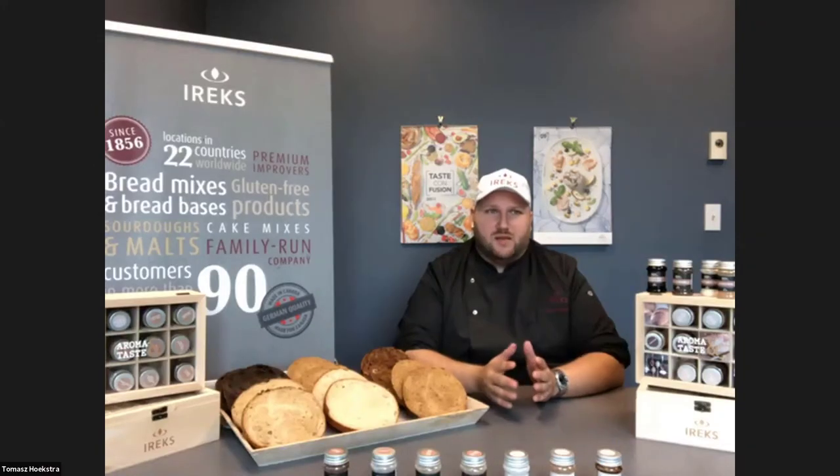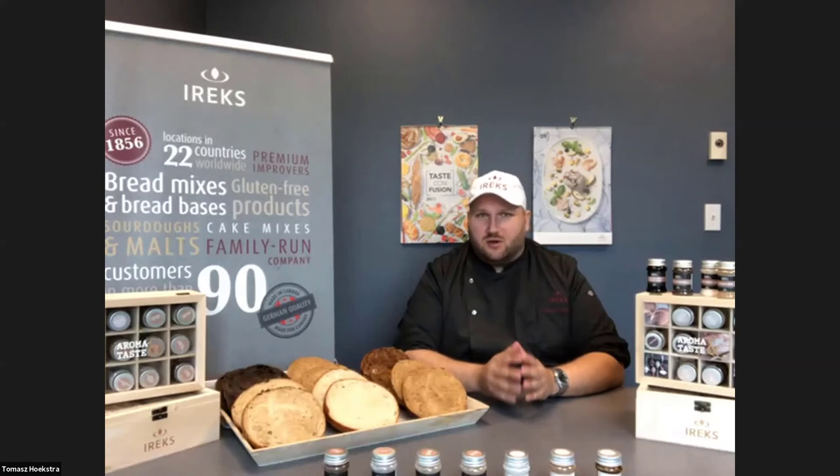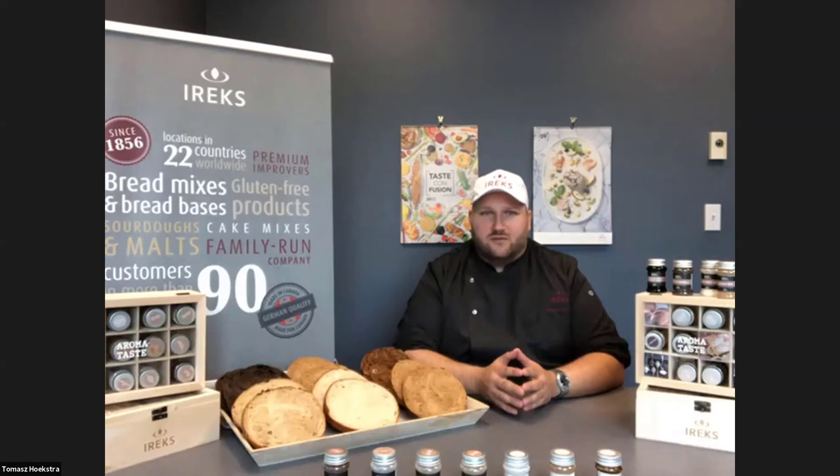A lot of bakeries don't mix long enough at slow speed. For keeping dough temperature down, one good thing is to mix a little bit longer at first speed — make sure everything's hydrated and well-developed before you hit that second speed where energy and heat is added. And with those dough temperature calculations, don't skip any of the factors.